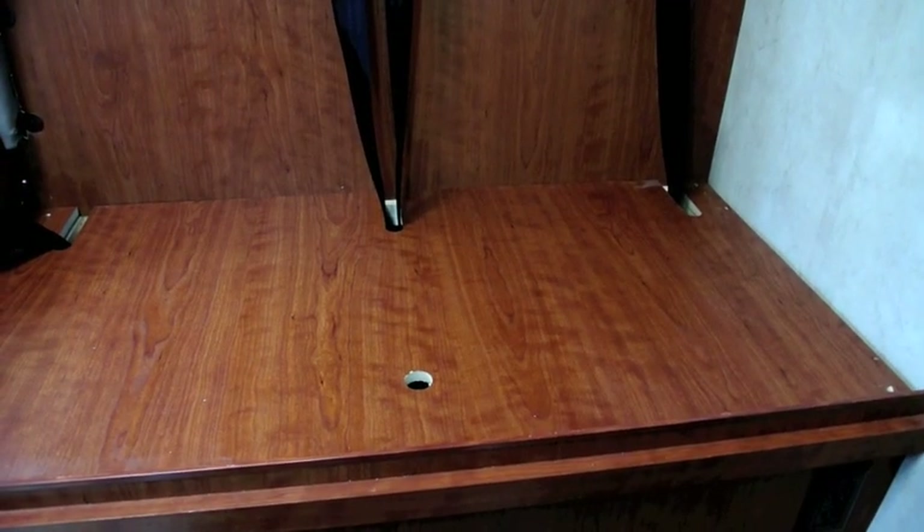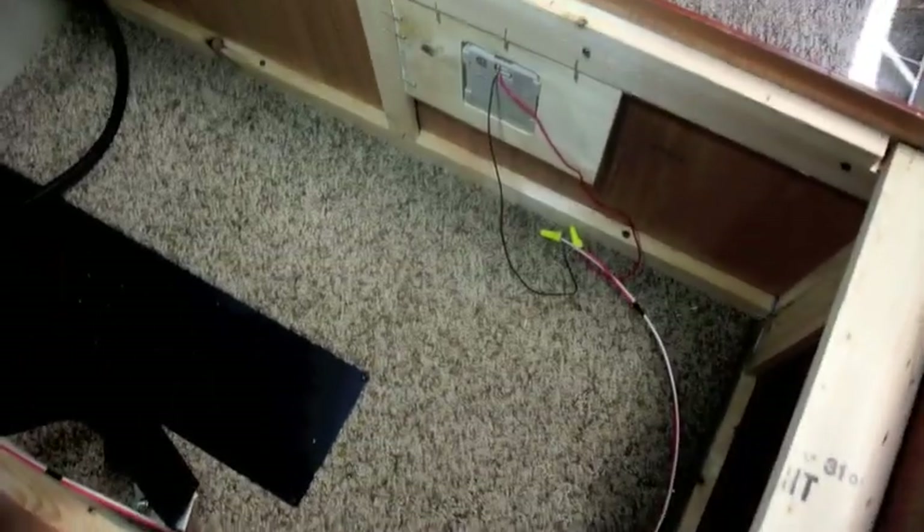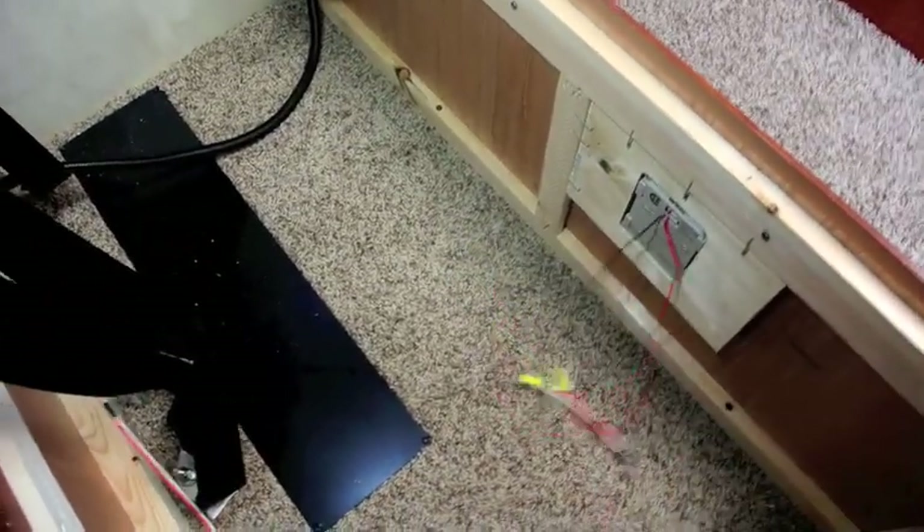I've got the table removed and the cushions, everything removed, and I've removed the screws, so I'm going to pull the cover off the bench here. And when you look at that — can you believe this? You've got to see this. This is how well these RVs are made. We just got this wire here which goes to the propane sensor from the factory just laying in the bottom. Isn't that nice? The way you take these off is you just snap these covers — they're just snapped on.